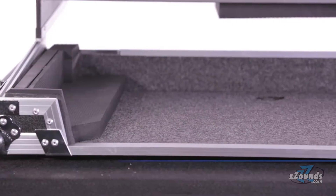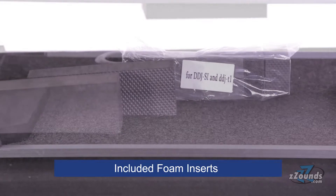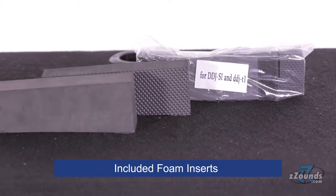This case cushions your gear in high-density foam, keeping it snug and secure until your next set. The included foam inserts keep equipment from jostling around while in transit.